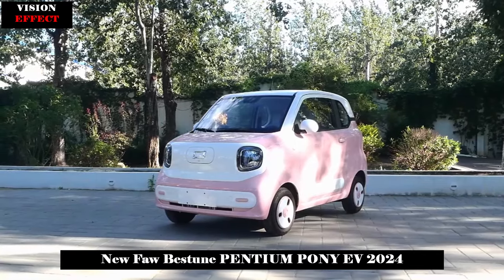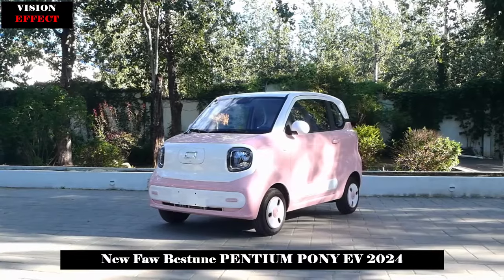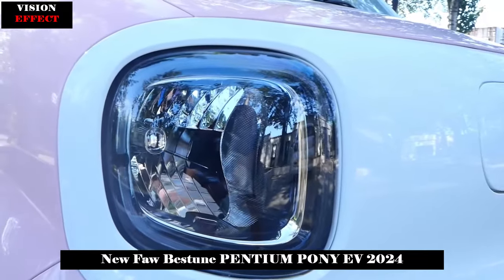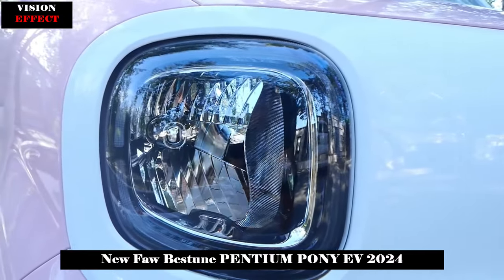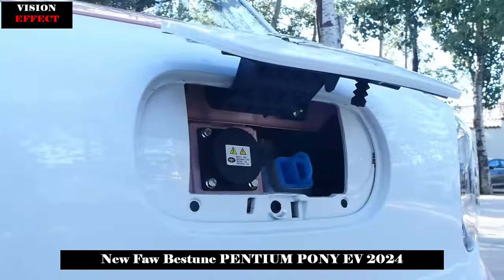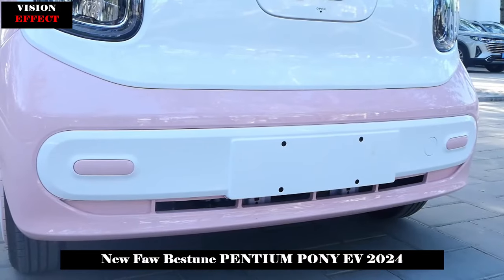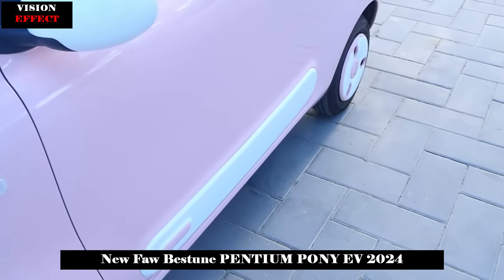First of all, the Pentium Pony has a good appearance. Its two-color body and the cute shape of the big eyes easily attract attention. The two-color body is a macaron-style sandwich design, and although the huge light set may not seem to fit the small body, it can highlight a strong cute style.